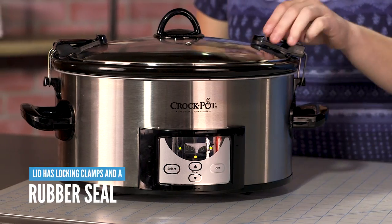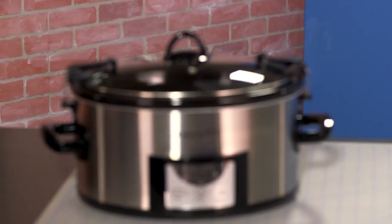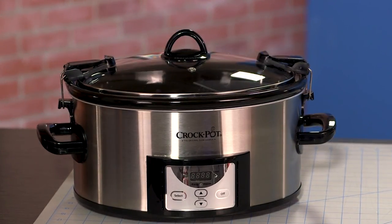The lid has locking clamps and a rubber seal running around the inside to prevent moisture from escaping, which means it'll cook your food more efficiently and not dry it out. The locking clamps also make it a great option for tailgating or other activities that require transport.